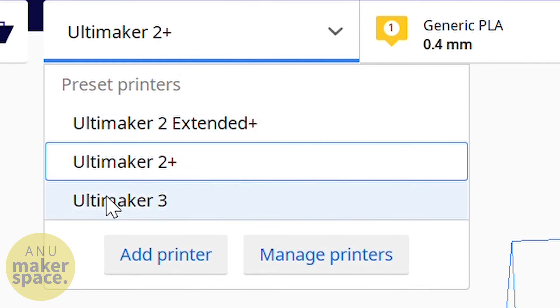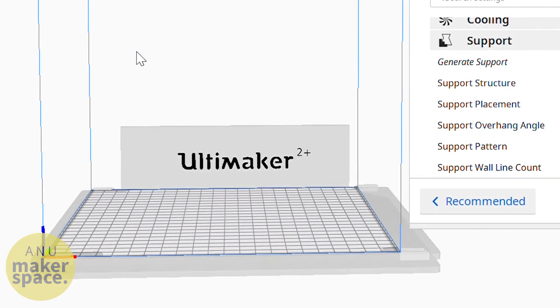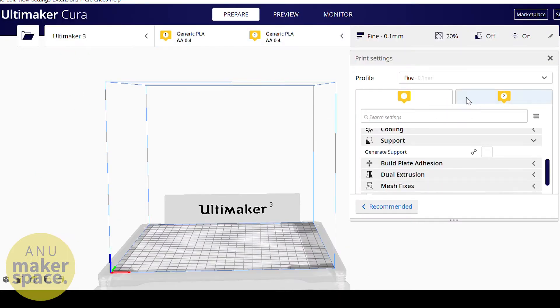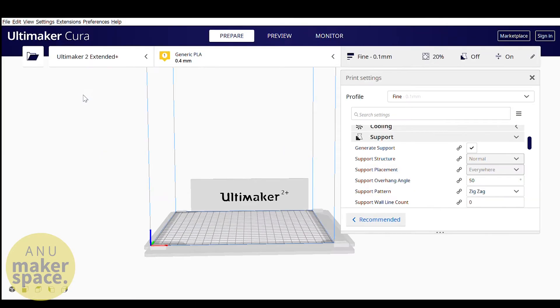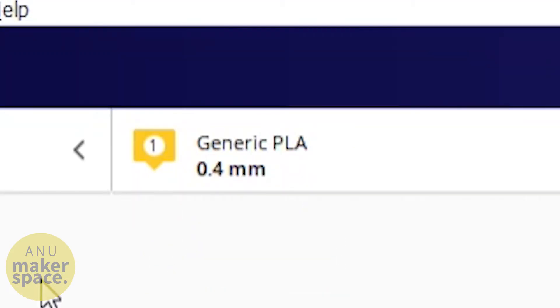As for which printer to use, in my experience the 2 Plus or 2 Plus Extended print faster and are less prone to nozzle blockage, whereas the 3 has dual extrusion, meaning that you can print in two colours or with dissolvable supports. Also, if you want to print something that's especially tall, you can use the 2 Plus Extended. You should also set the filament and nozzle settings to whatever you'll be using, which is usually PLA and a 0.4mm nozzle.